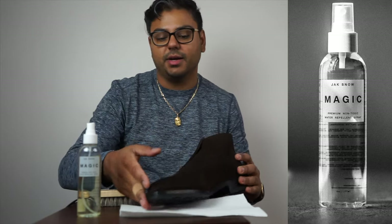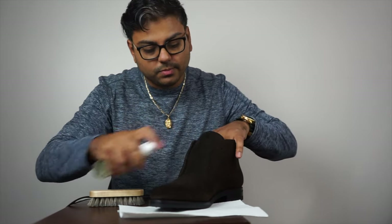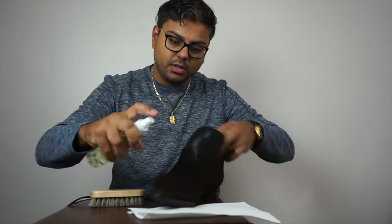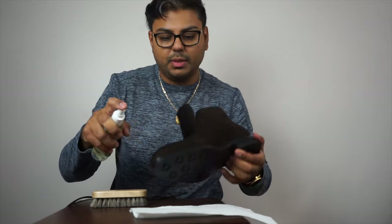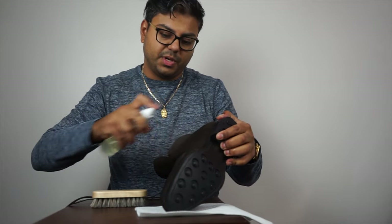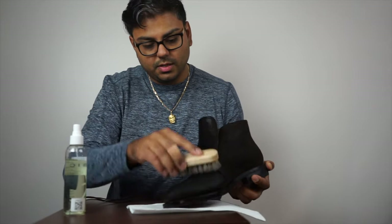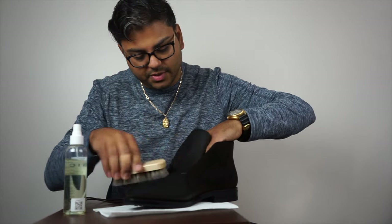So if we go ahead and apply this spray, make sure you get nice even sprays throughout the shoe. Get the tongue — that's why we removed the laces. The tongue is very important because depending on how the shoe fits, the tongue might be exposed. You want to hold it about six inches away from the shoe. This may be a little too wet here, so I'll blend that in. I can already tell some of the coloring may be coming off.